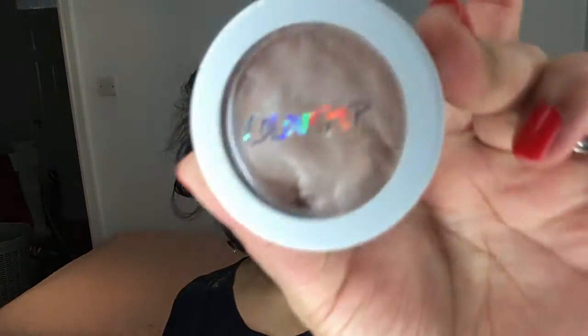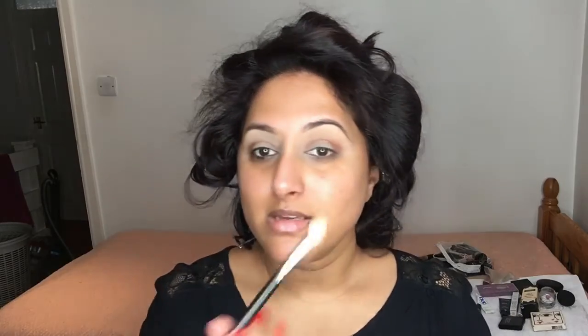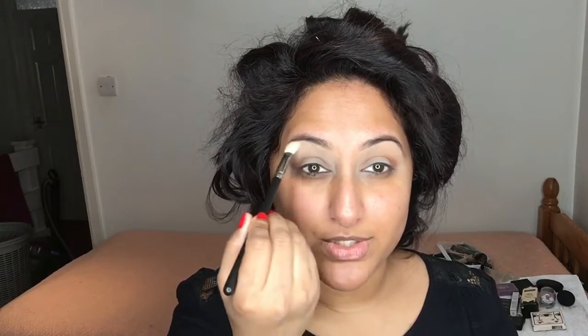For my highlight on the brow bone, I'm going in with the ColourPop Highlight in the shade Smoking Whistles. It's a really nice, really smooth highlight colour. I'm using my MAC 217 brush for this. It's really creamy so you've got to be careful — you can easily make it heavy and strong. To be safe I'm going light-handed and then building on top.